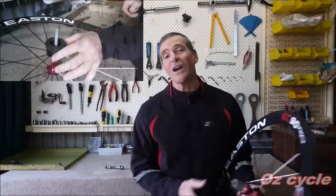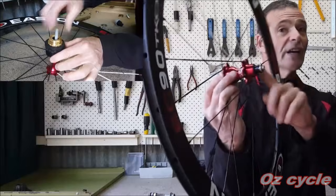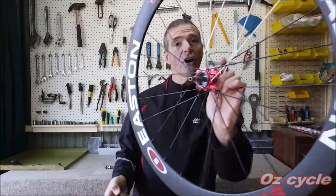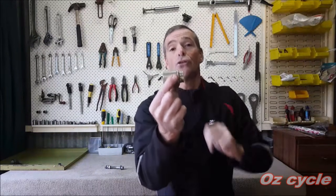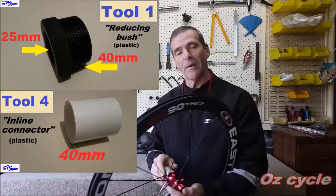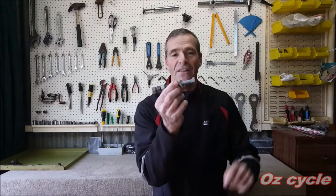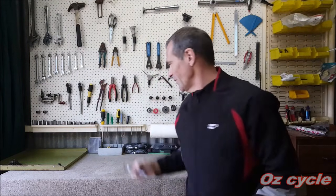In the previous video we looked at extracting and pressing the seal bearings in the front hub and the non-drive side of the rear hub. In this video we're going to show you how to extract and press the bearing in the drive side of the rear hub and also on your freehub body — there's one at the front and one at the rear. You'll need some of the homemade tools from the previous video, plus a slightly bigger bolt, a washer, and three nuts — about three dollars worth.